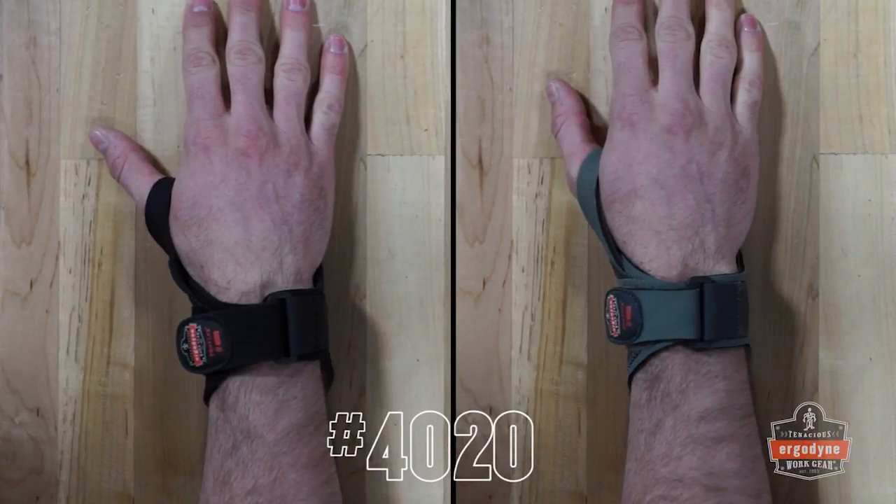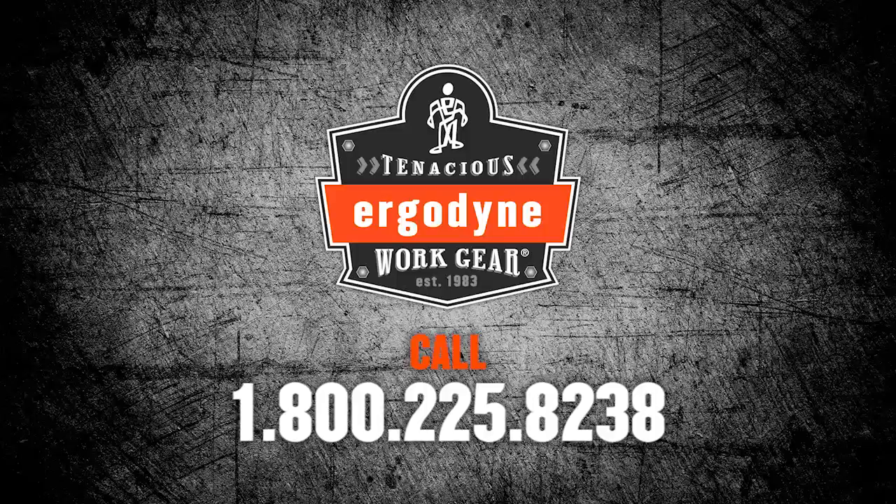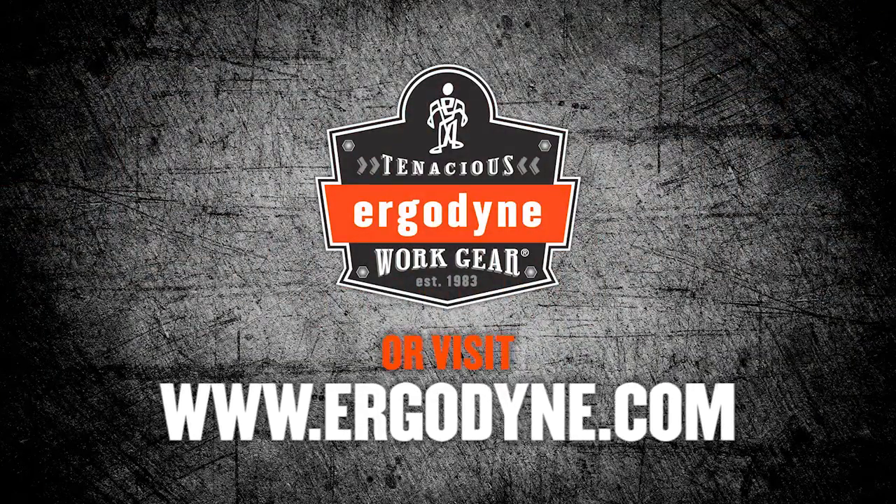The 4020 is available in black and gray. For more information on the entire line of ProFlex supports, please visit www.ergodyne.com.